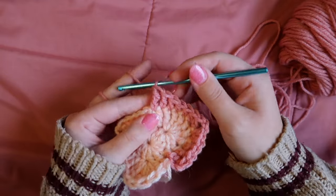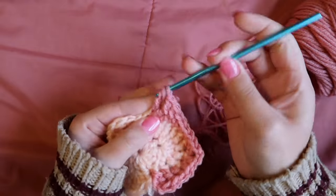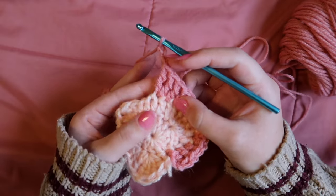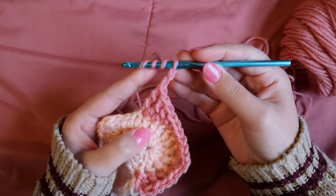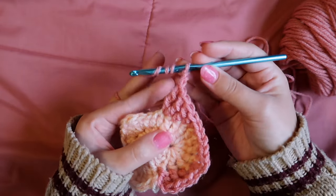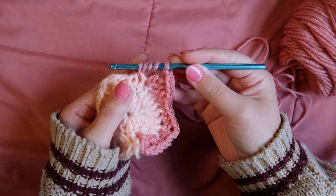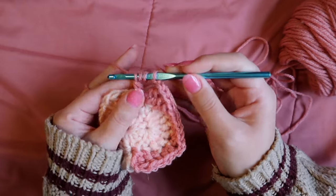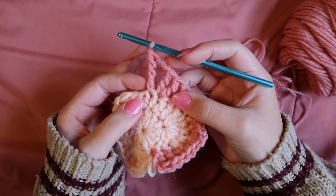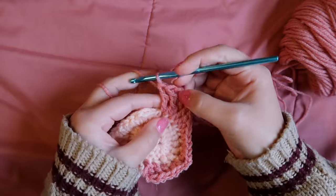At the next corner, work two triple crochets into one space, chain two, then in the next space work a double triple crochet — wrap the yarn three times around the hook, insert, yarn over pull through (five loops on hook), yarn over pull through two, repeat three more times until two loops remain, yarn over pull through. Then in that same space work a standard triple crochet. That's our second corner.